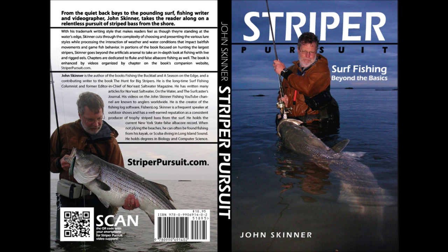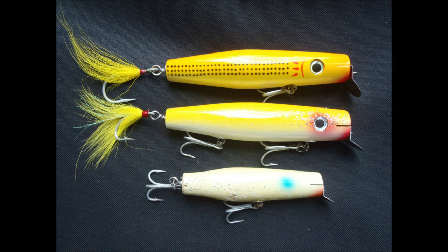I'm John Skinner, and this supports Chapter 9 in my book Striper Pursuit. You can learn more about the book at striperpursuit.com. These are metal lip surface swimmers — some people call them Danny Plugs. The top one is a Tsunami, and the other two are made by Gibbs.